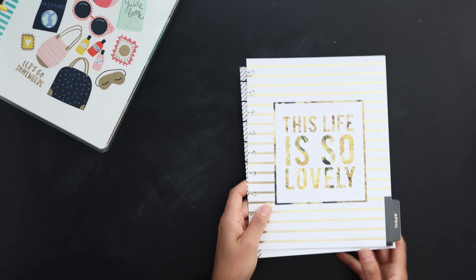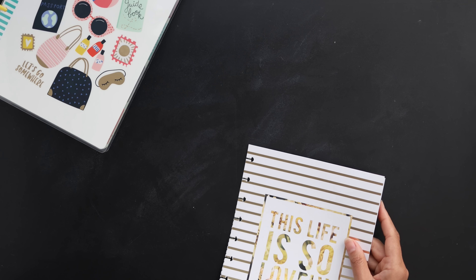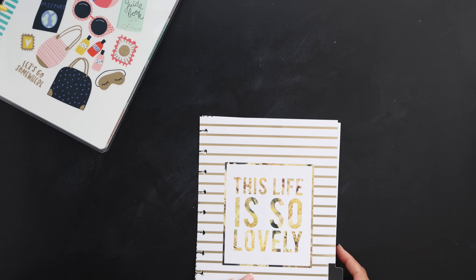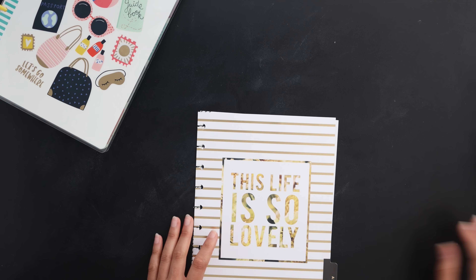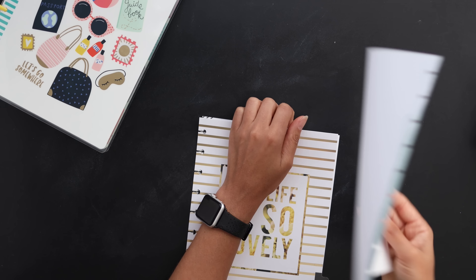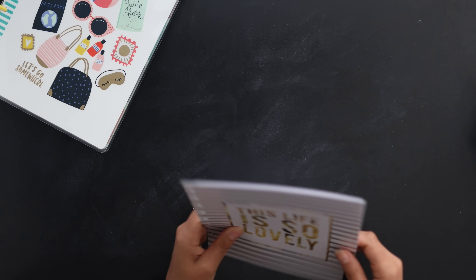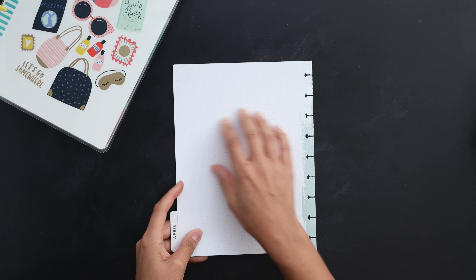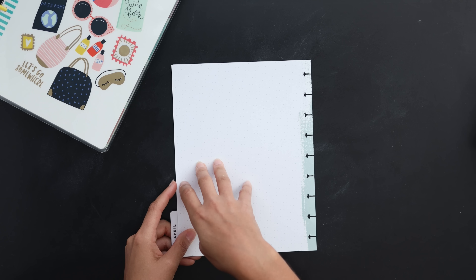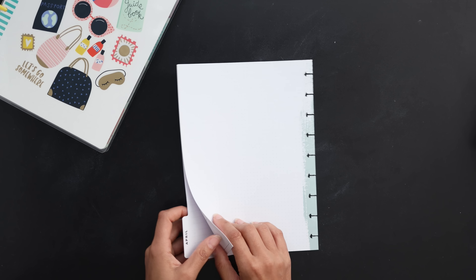You can keep it in there, relabel the divider, and put something on the back to close it off — maybe a blank sheet of paper or a notes sheet. You could put dot grid, lined paper, or label paper. On the back, you could write notes about whatever your challenge is, like when you did it or keep track of all that kind of stuff — then reuse and recycle.